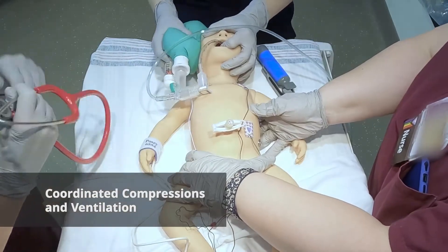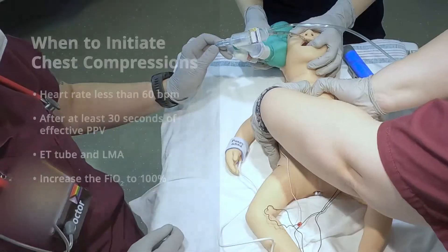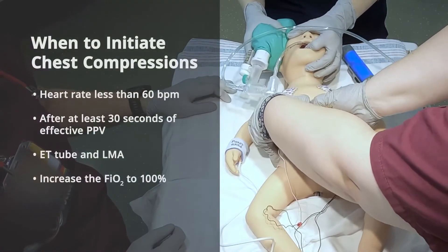Okay, we've got really good air movement. Our heart rate is still less than 60, so let's go ahead and start chest compressions. Turn oxygen to 100%.